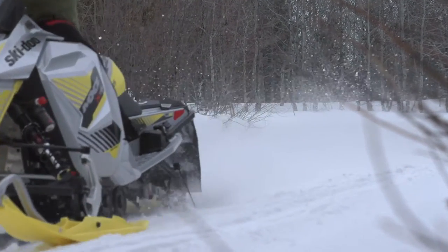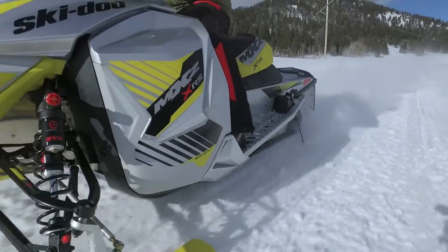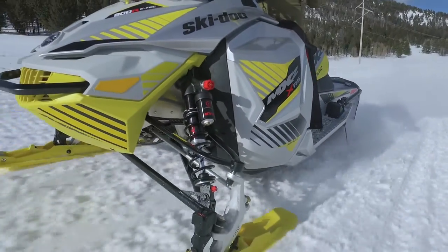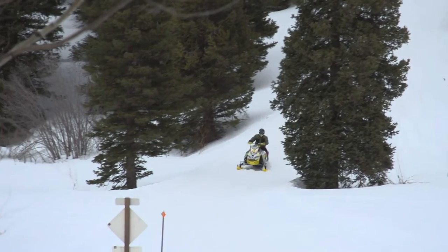Out front, the RAS2 suspension delivers crisp cornering and an aggressive bite without any confrontation. It is smooth, yet crisp, and with the Pilot adjustable ski, your control can really be fine-tuned to your personal settings.